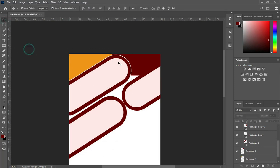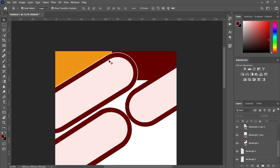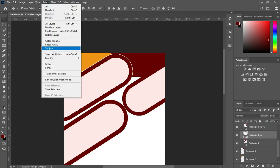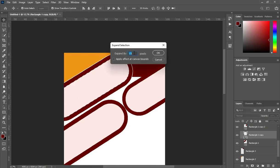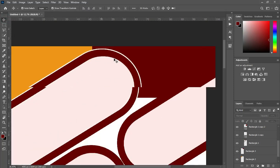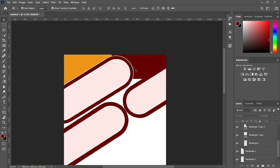Then Ctrl+D to deselect. You can see a space now. I'm also going to apply the same thing to the rectangle at the top — go to Select again, Modify, and Expand, then expand it by 20. Make sure that you rasterize the layer you want to erase. You can't see it there because of the color.